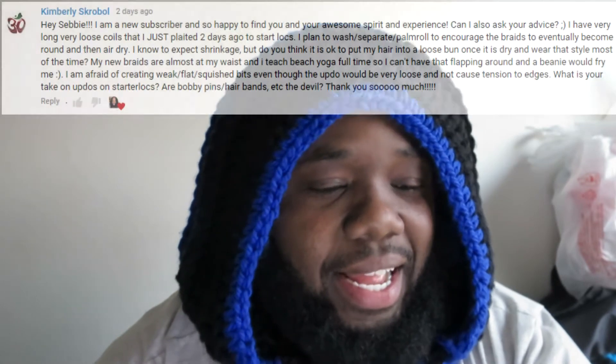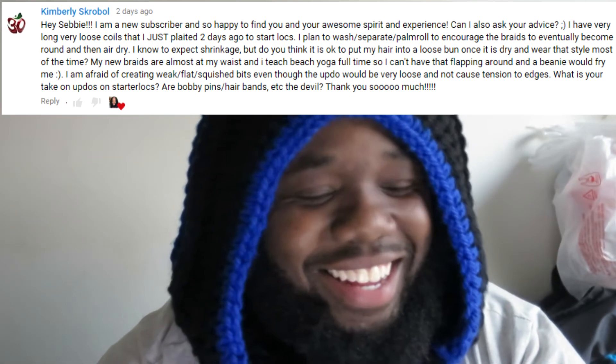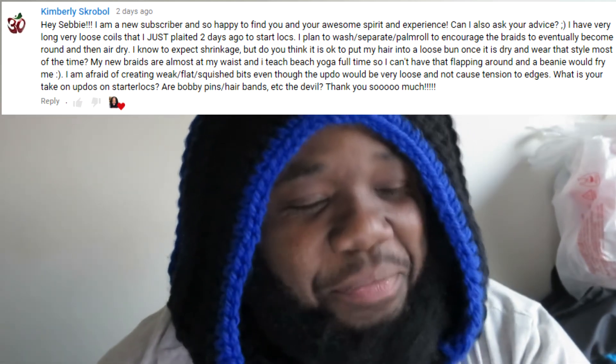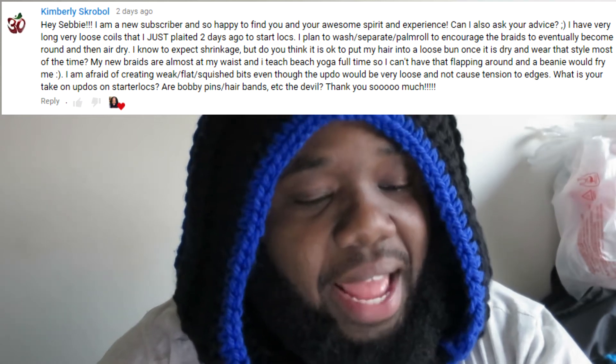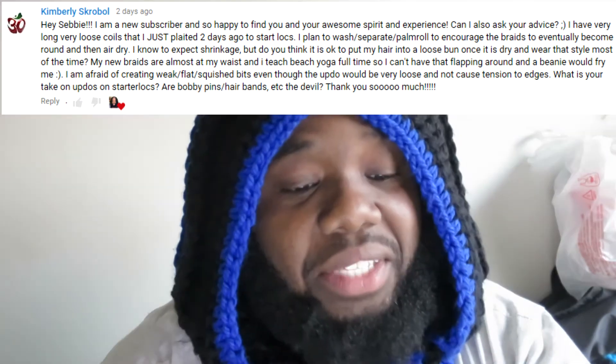Hello Sebbys, also known as subscribers to the Seb Atreyu channel. Today I'm back with another Ask Atreyu video. Today's question comes from Kimberly Skroble — hopefully I got the pronunciation right. She says: 'Hey Sebby' — that's a newbie mistake, she thinks that I'm Sebby — 'I'm a new subscriber and so happy to find you and your awesome spirit and experience. Can I also ask your advice? I have very long, very loose coils that I just plaited two days ago to start locks.'